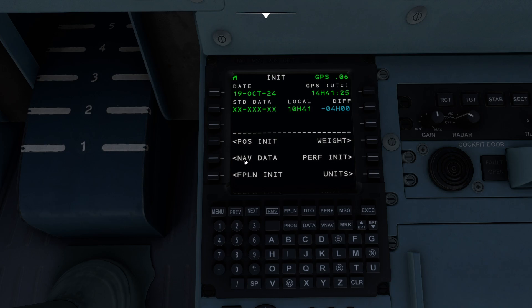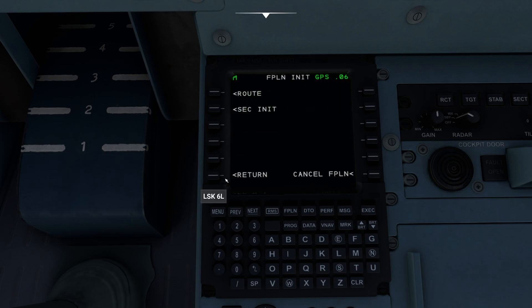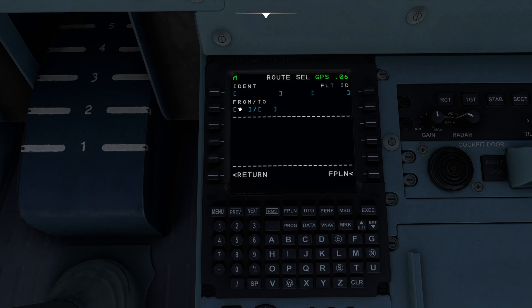So what we're going to do is head over to our flight plan init page. When I pop this, it's going to ask us did you want a secondary or a primary. I'm going to come up to route. It's going to ask us where we're going and where we're coming from. We happen to be in Portland, Maine today, so I'm simply going to dial in the ICAO code for Portland, Maine — which happens to be PWM — then do a slash to define where we're going. We're going to be flying down to MHT today, which is Manchester — a very short flight.